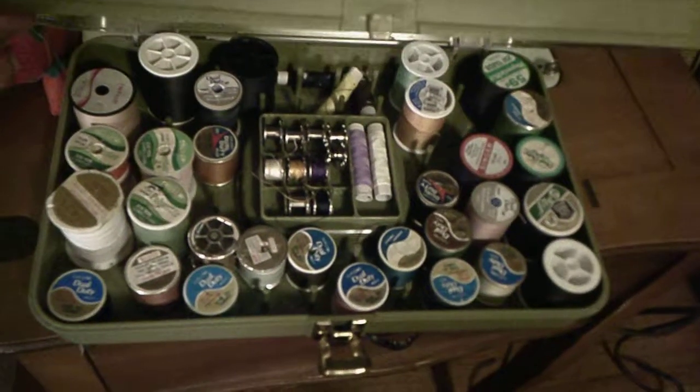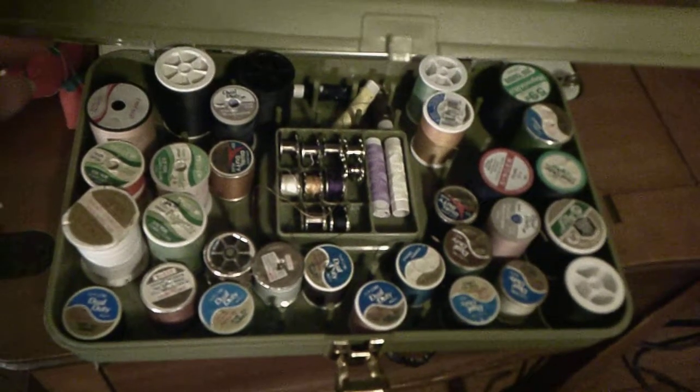The next item is a thread box. This thread box is from the 1970s, as you can see with the pea green color. On the inside it contains all my thread — some of my thread — and my bobbins.